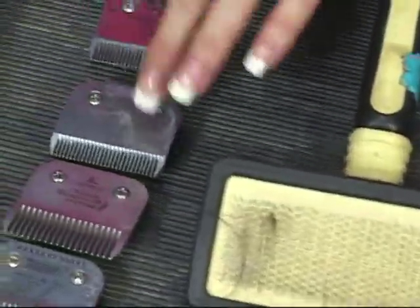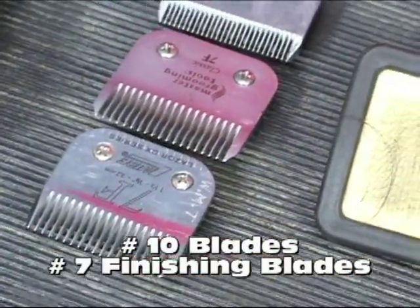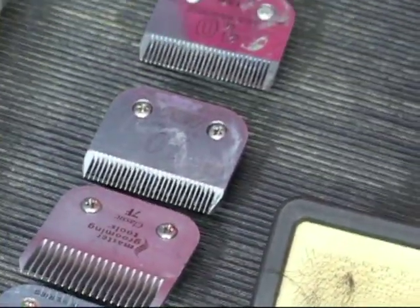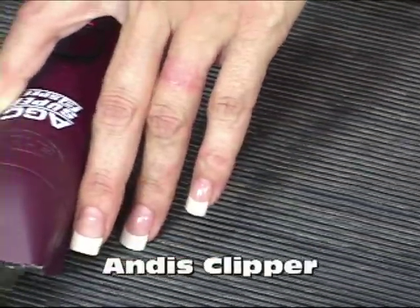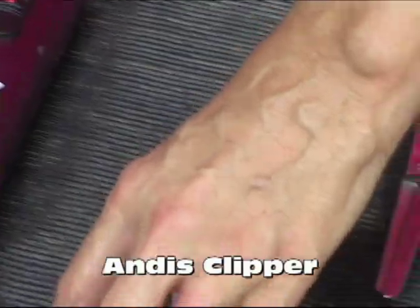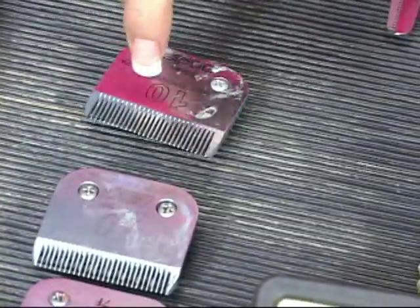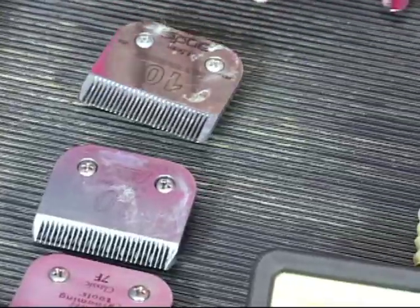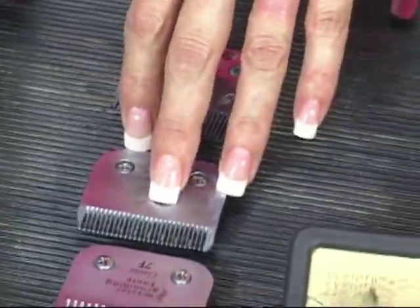What we have here are two number ten blades and two number seven finishing blades, and those are the blades we're going to be using today. Obviously we need a clipper — we have the Ande Super two-speed clipper. You have two number ten blades — is there a reason for that? Well, you just don't want to clip a dog if your blade is hot. It's always handy to have more than one of the same blade, so if one gets hot you just switch to the cool blade.